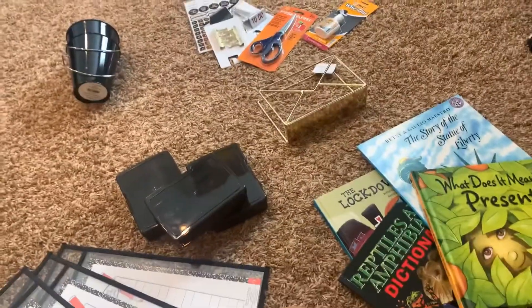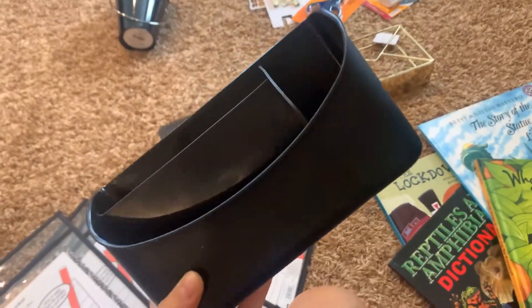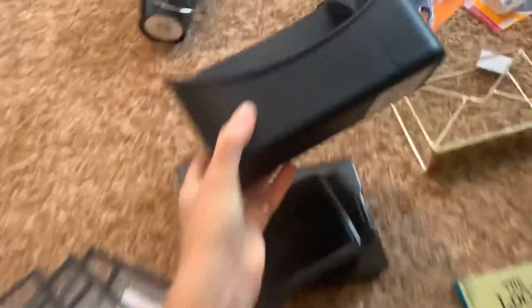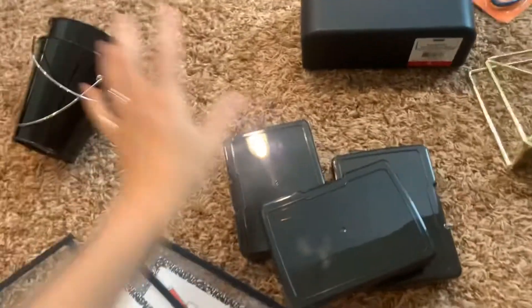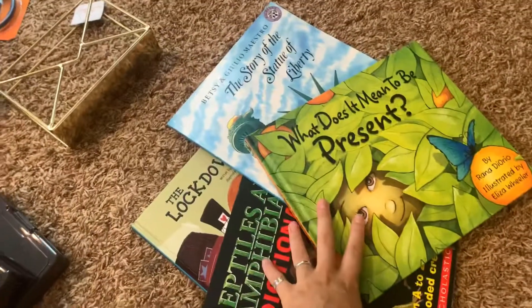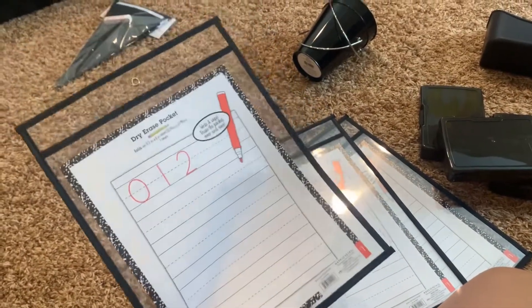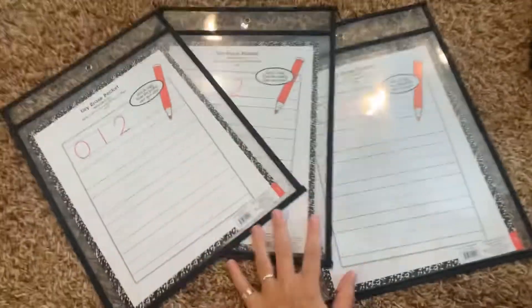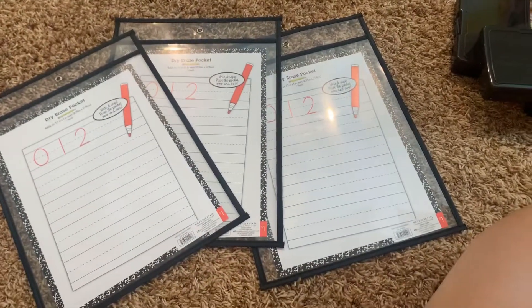I eventually want to get a whiteboard, and when I do, I'll be able to put my markers and erasers in here and hopefully it will stick to that. And then I also have these little buckets — I might be putting some pens and pencils in them. I grabbed my books that I bought. And last, they had these little dry erase pockets at Target for a dollar, so I grabbed three of these and I think I'm going to use them for my display for the backdrop of my wall area.